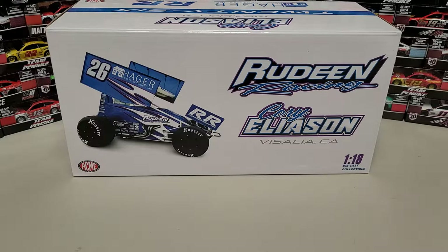Hey everybody, welcome back to another diecast review. Today we have a pair of sprint car diecast reviews. This is going to be Cory Aliason's 2021 Hager Realty Service Inc. sprint car, the number 26. He actually had a pretty good run at Cotton Bowl this last weekend — I believe he finished on the podium on Friday night.